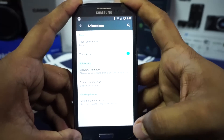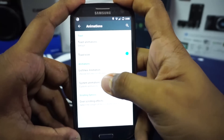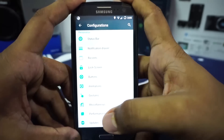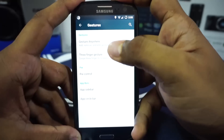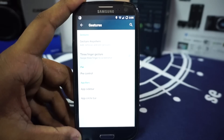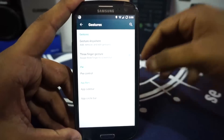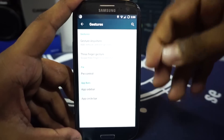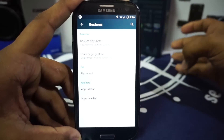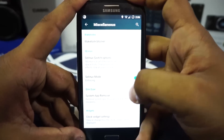Animation settings give you the ability to change all animations of the ROM, including toast animation, list view animation, and system animations — the entire set from AOKP. In the gesture anywhere option you can configure gestures. Gesture anywhere is hands down my favorite feature — even over app sidebar and app circle bar — because it just gets things done.